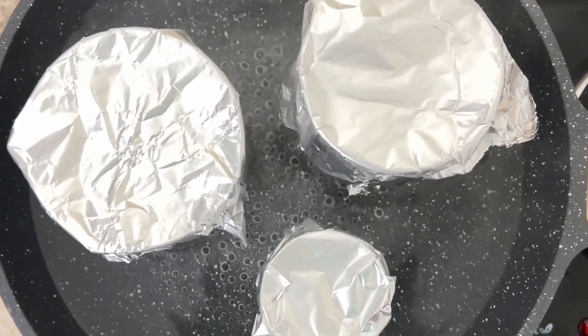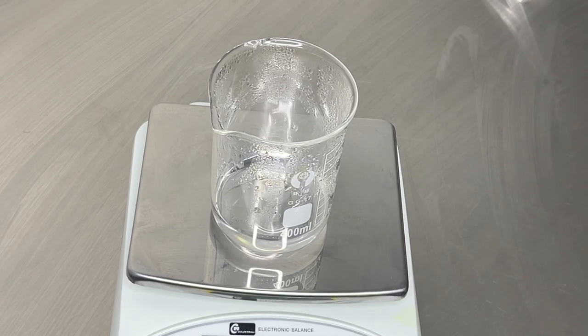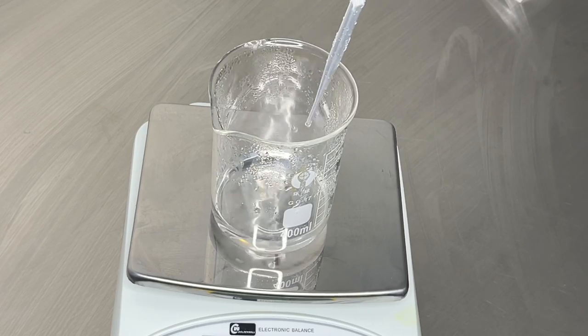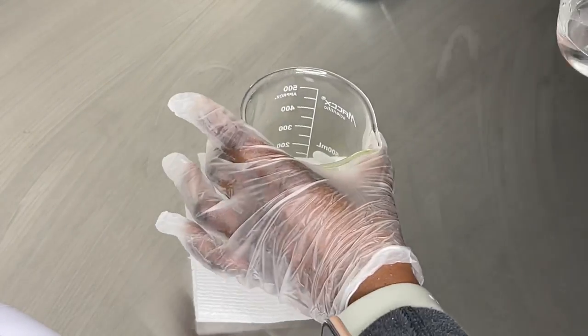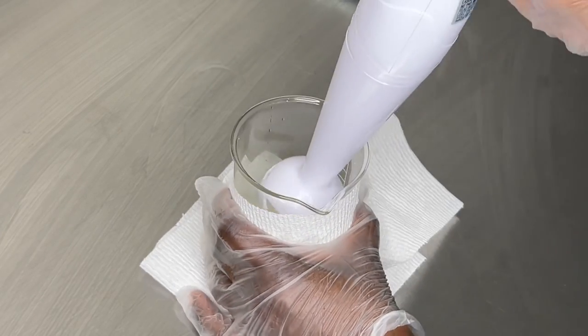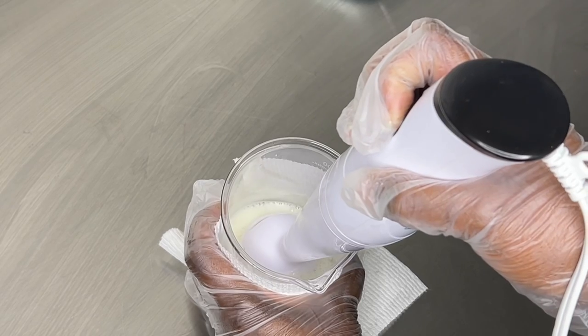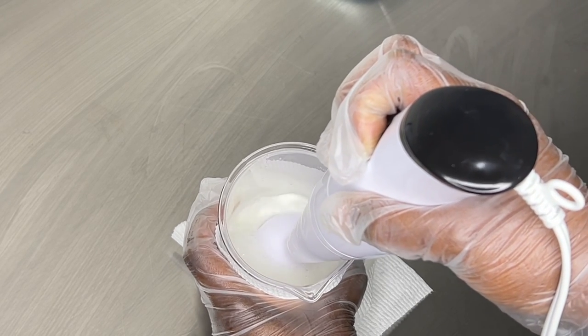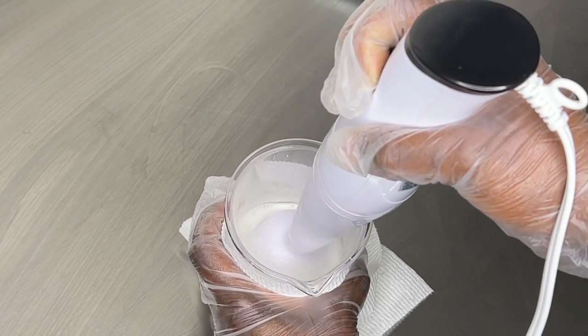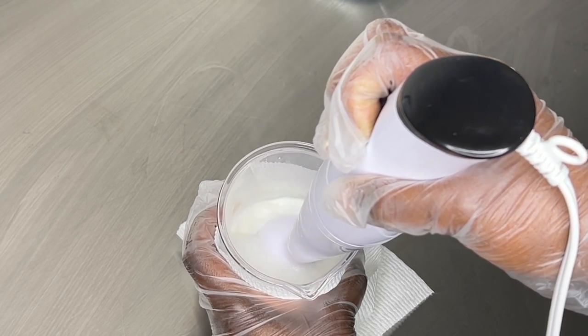Next I'm going to replace any water lost during the heating process using some of the distilled water I had heated up. After doing that, I'll combine both jars — pouring the water phase ingredients into the oil phase ingredients. Then I'm going to use my stick blender to mix everything for at least two minutes so there's no separation in the moisturizer.